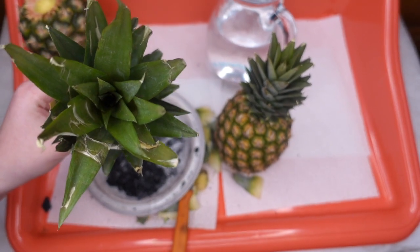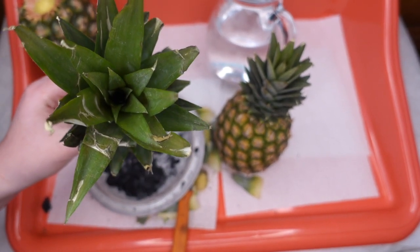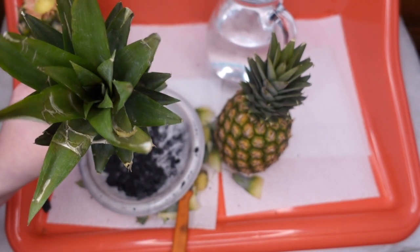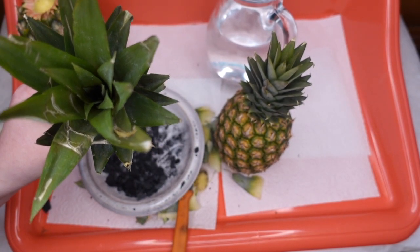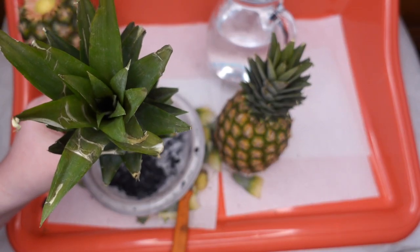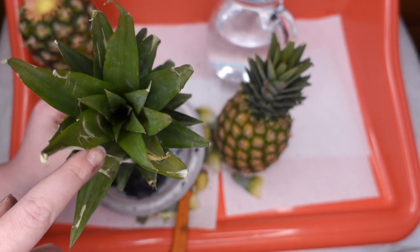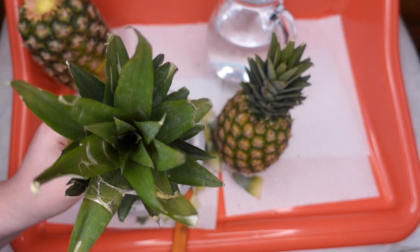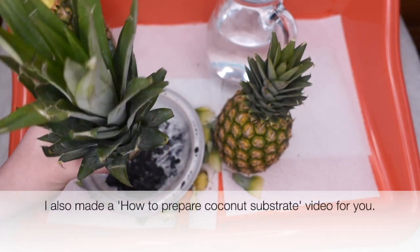There's one little thing I forgot to mention. This inner part here has to be green — totally green, not even yellow, not brown or black — otherwise your plant won't make it. This green color is the sign that yes, you can plant it, take it home and put it into your coconut substrate.